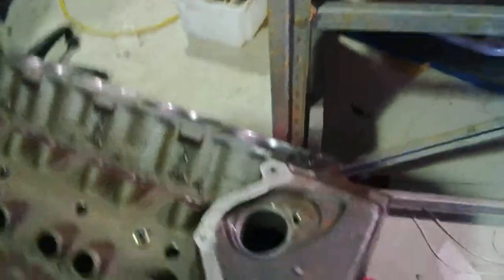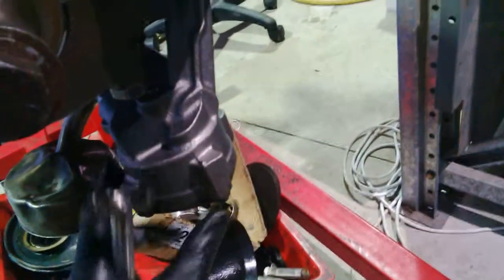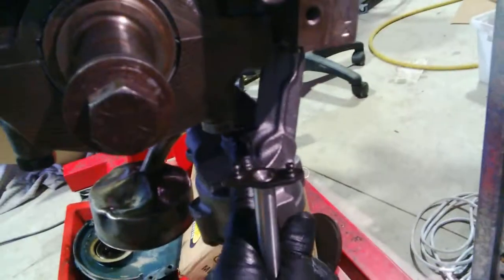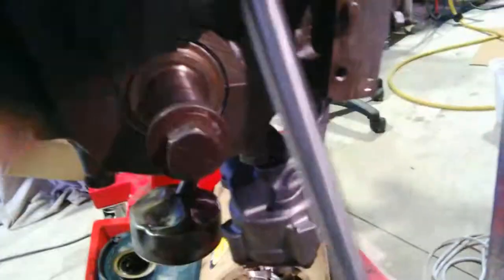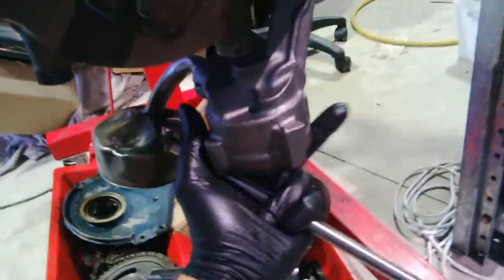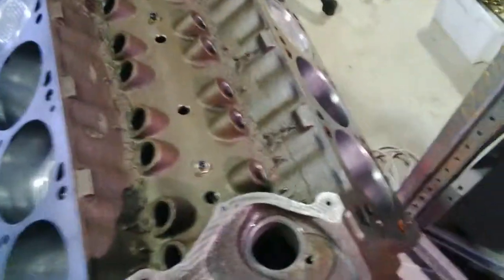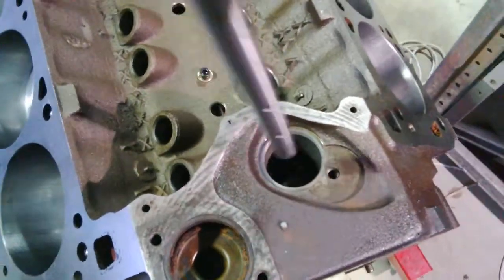I went to put the distributor in so I could bolt the oil pump up, because it's important to get this drive shaft in alignment with the distributor. There's a bit of movement here, so you want to bolt it down so it's in alignment with the distributor. I went to put the distributor in and it wouldn't go.